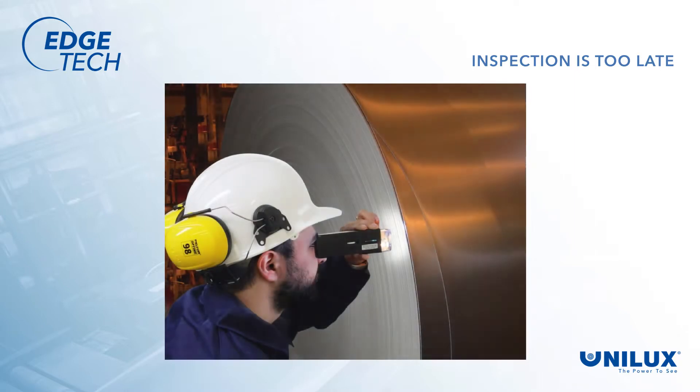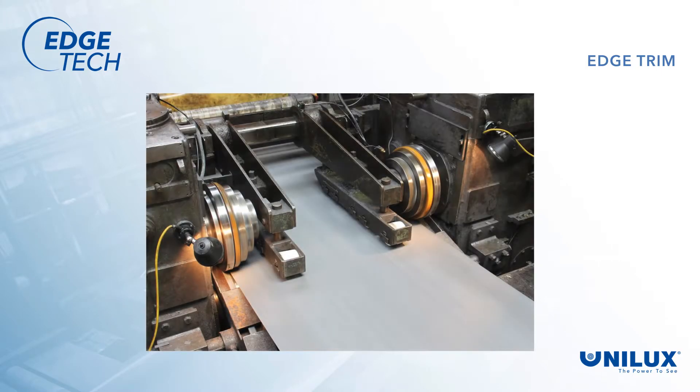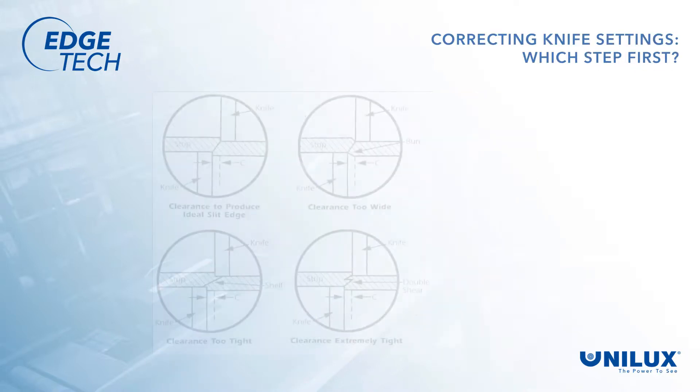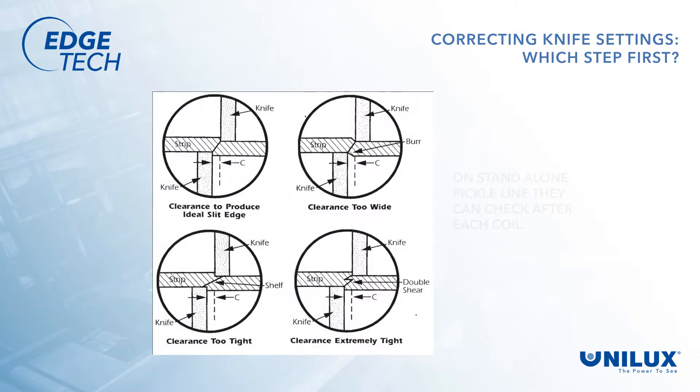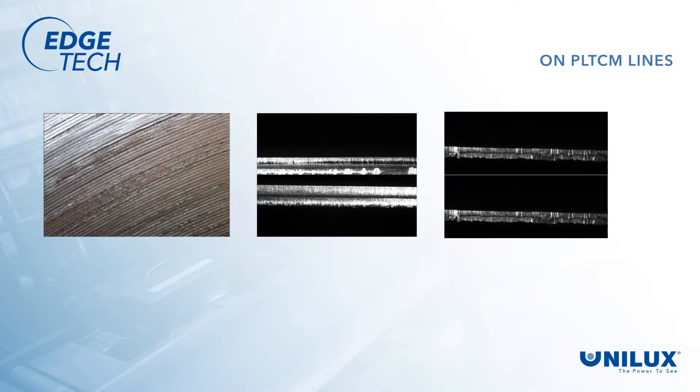Operators have to wait until the coil is done before looking at the edge, then they have to guess at what may solve the problem. When a problem is detected, their first approach is to try to adjust the knives — but which adjustment do they do first? From trial and error over the years, they have an idea of what may work, so they change settings and wait for the end of the coil to see if they guessed correctly. On a standalone pickle line, they can check themselves after each coil.